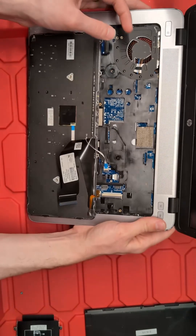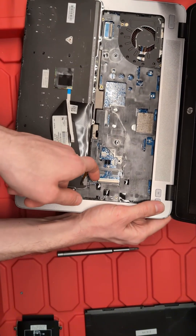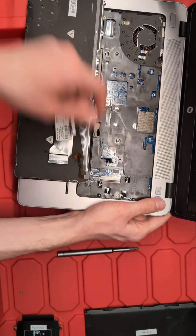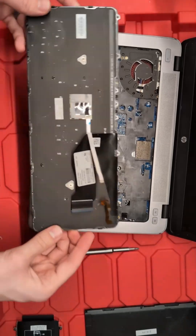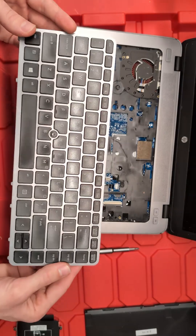We're going to undo that main cable right here, then undo the one for the trackpad, and also undo the one for the backlight. Then the entire keyboard lifts up and out of place to be set to the side, replaced, or just changed out.